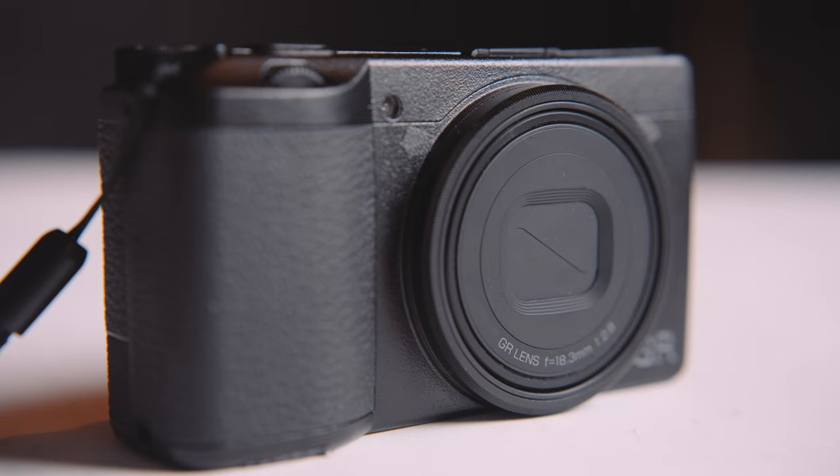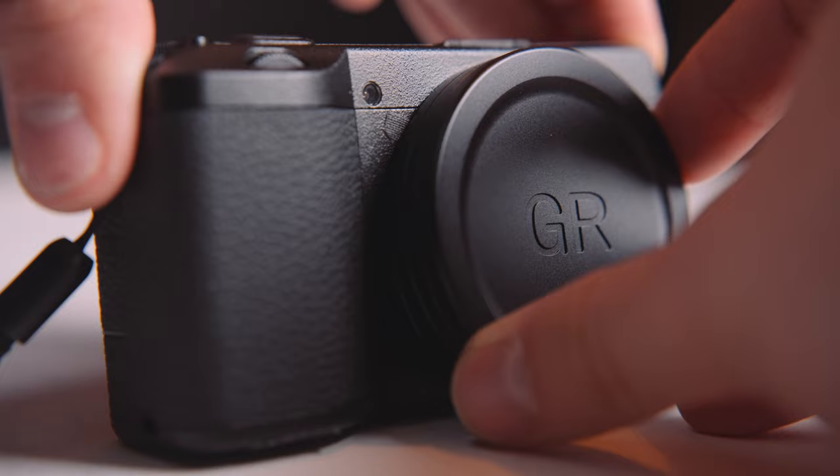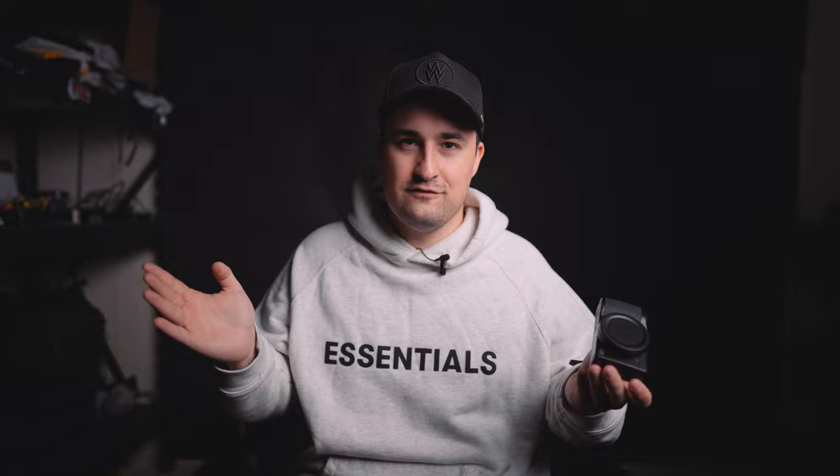I do have to note that using a lens cap on this camera is not like using one on a traditional mirrorless camera, because the lens on the Ricoh GR3 extends outwards when you turn it on. Obviously the goal is to remove the lens cap when you start shooting. A few times already I've left the lens cap on when I press the on button and the lens boops the cap off, making it clang on the floor — which is a good reminder not to do that.